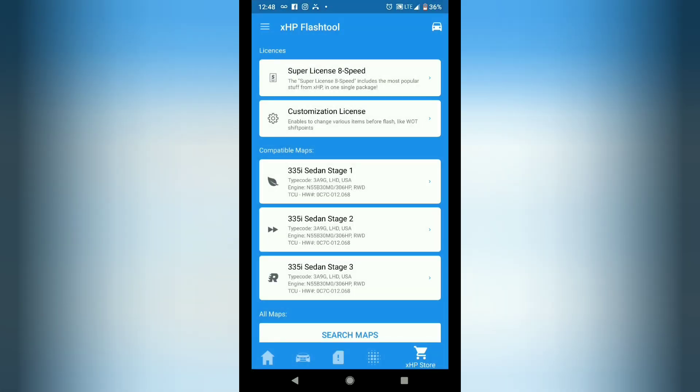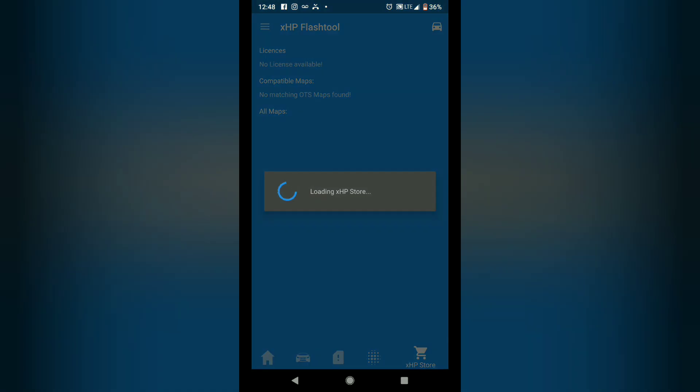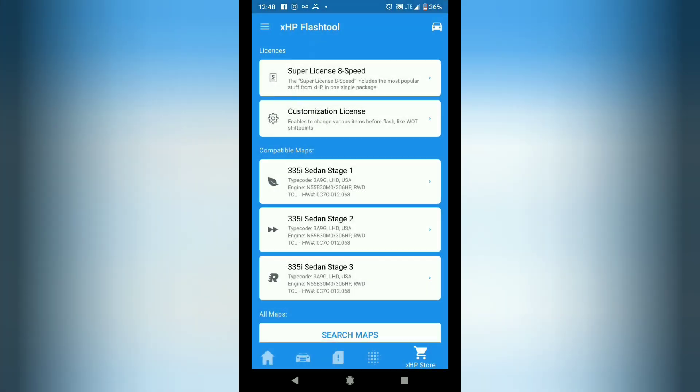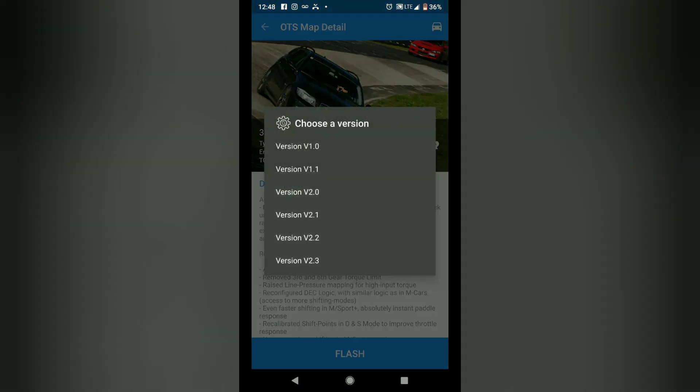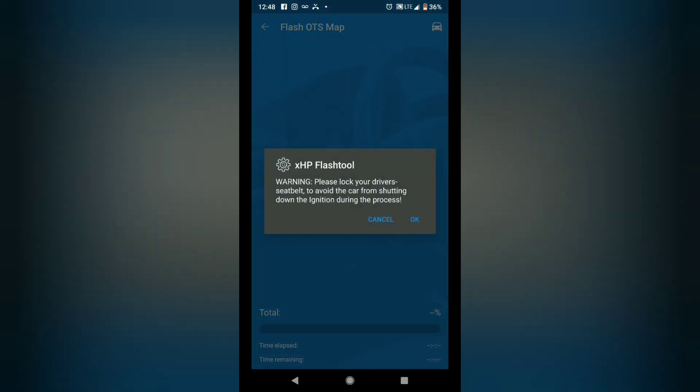That only took like five minutes — not bad at all. It says we're ready to flash our car. I'm going to click to the store, go ahead and load Stage 3, click flash, and load version 2.3. It says please lock your driver's seat belt — done. My seat belt is locked in place and I'm going to click OK.